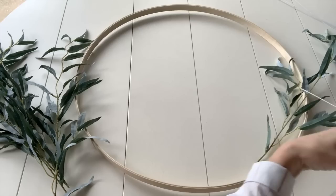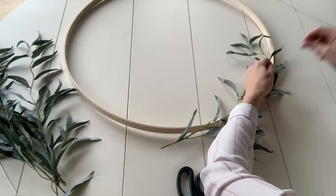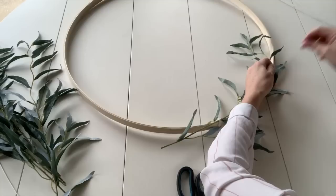When I attach the first eucalyptus, I'm going to attach it with a white floral wire. For the top of the eucalyptus, I'm going to use fishing wire to attach it to the hoop so that it won't show. At the bottom where I used wire, that won't show because we're going to add some of the larger flowers there.